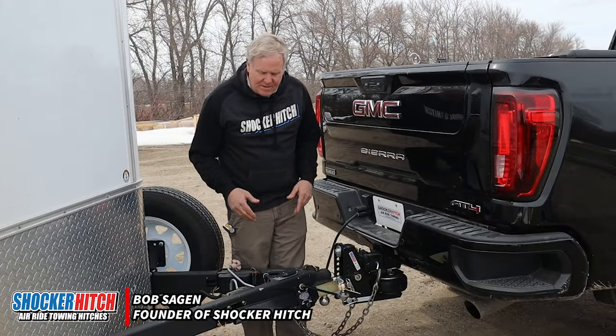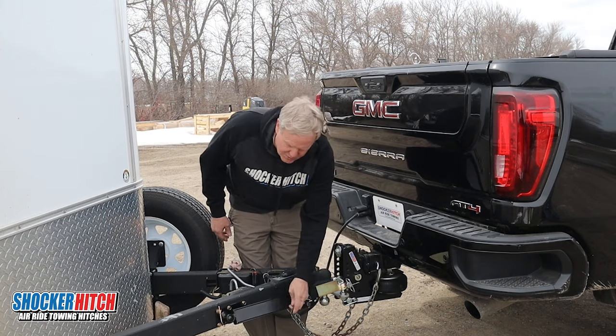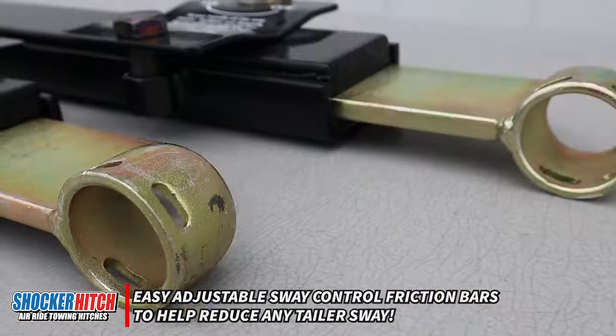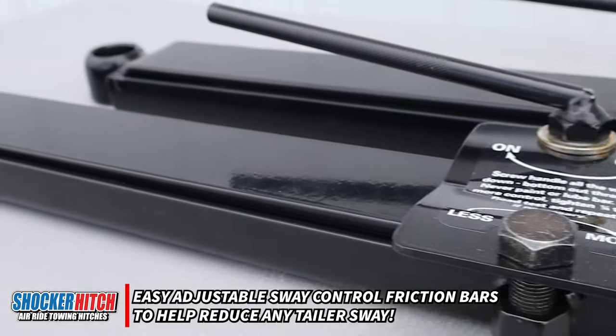Bob from Shocker Hitch. Today's topic: sway controls. These are little friction bar sway control systems. I really like them — they're very effective and they're cheap. You can buy them anywhere; we sell them too.